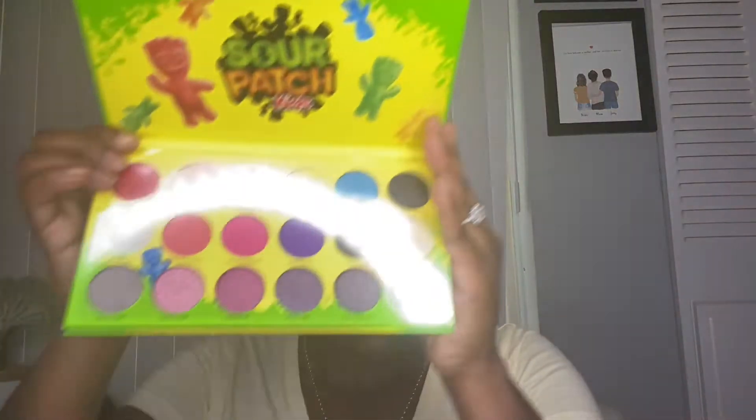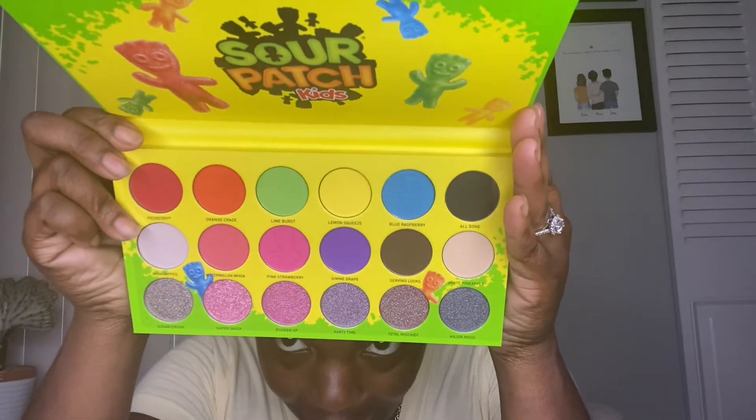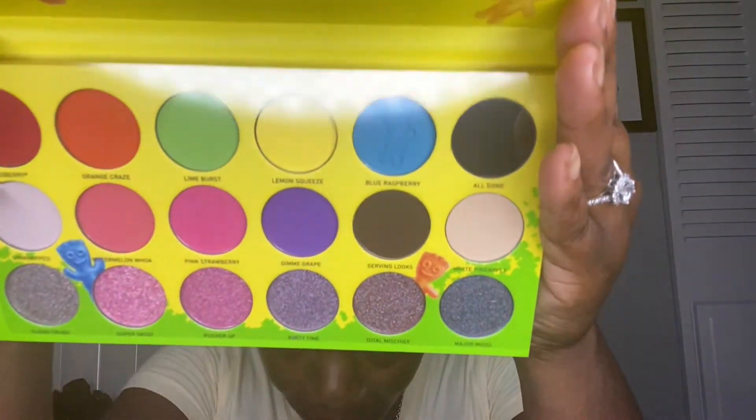Guess what — I have some new tries. I got this Sour Patch palette and I am super freaking excited about this. I've had it bought, I just haven't used it yet. It is gorgeous. I am going to be dipping and dabbing into these colors. I also have the Sour Patch Kids lip gloss, but I'm probably not going to use that today — I'm gonna do another makeup look using it.